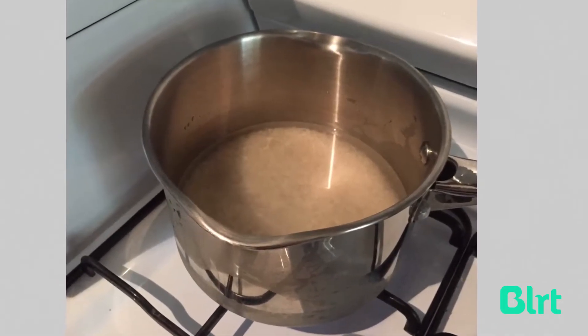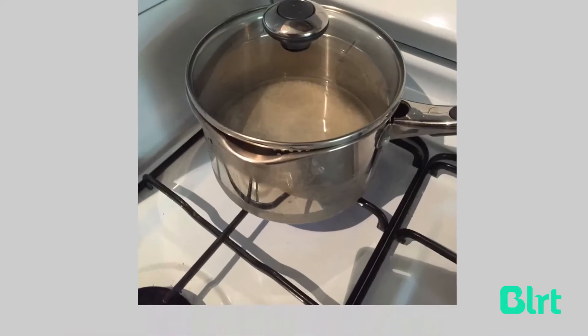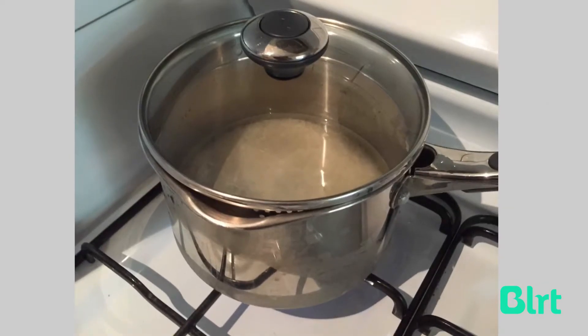First of all you've got to prepare the rice because that's the thing that takes the longest to cook. I use the evaporation method, so that means you put in one cup of rice and two cups of water. Turn the flame up high and put the lid on so that you get the temperature really hot and it comes to a boil really quickly.